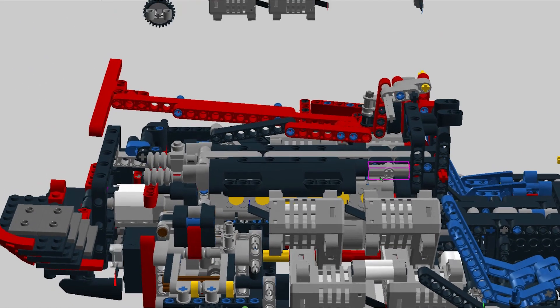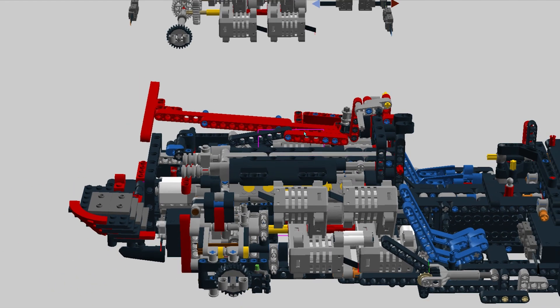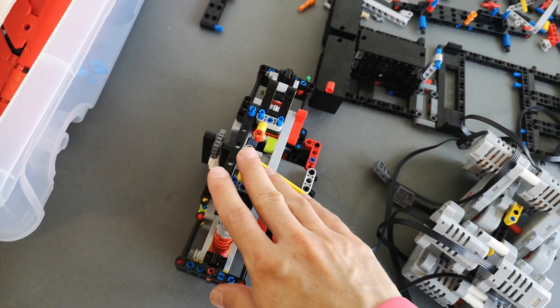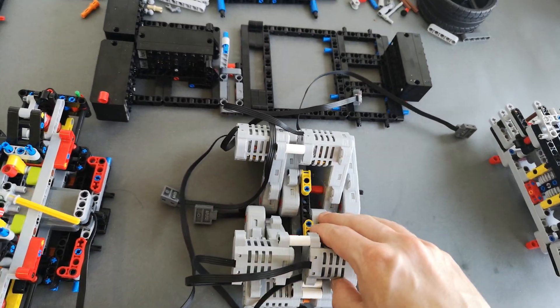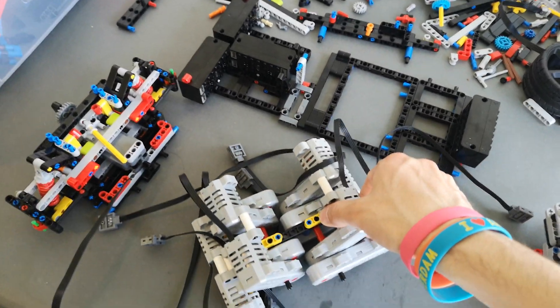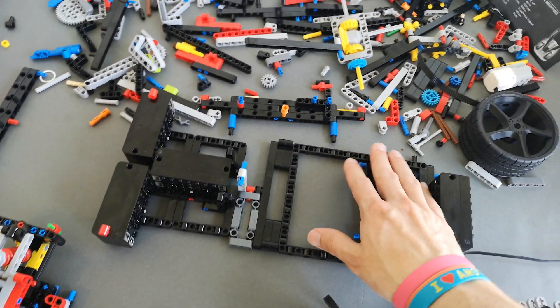This should keep the engine from falling apart and the model's rear end from bending. The rear axle and front axle are almost complete, and so is the power unit. All the motors are prepared and everything will be going on this frame.